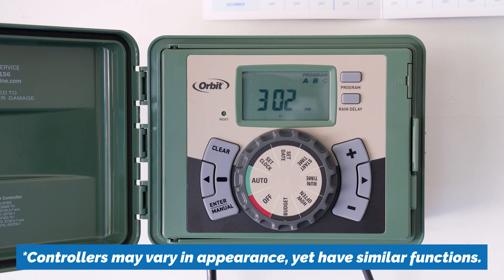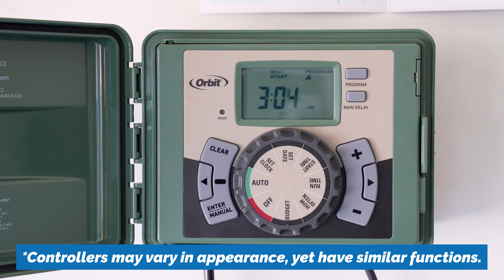Hi, I'm Cooper and I'm a water efficiency specialist at Contra Costa Water District. Today we're going to discuss efficient irrigation techniques and how to effectively program your irrigation controller.